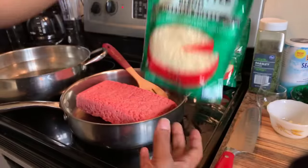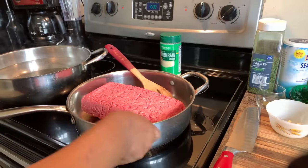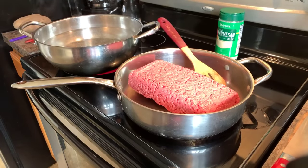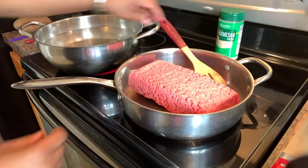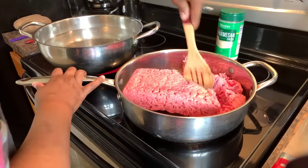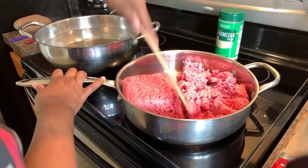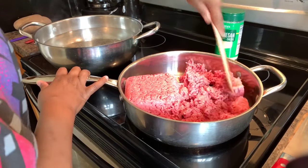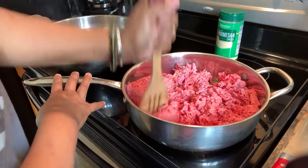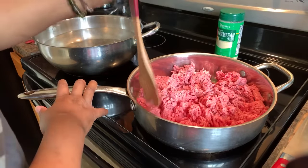In our pan I have three pounds of ground beef. I'm going to turn this on to medium-high heat and take our spatula to chop up the beef so it starts browning nicely. During the cooking process, keep chopping it up so you get very fine pieces — you don't want huge chunks when making lasagna.